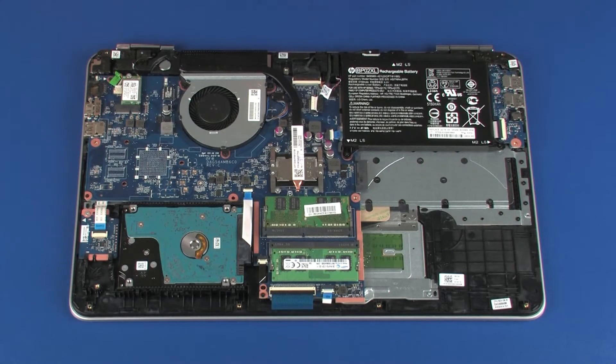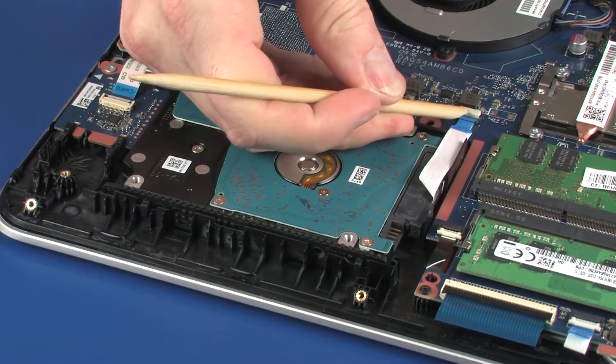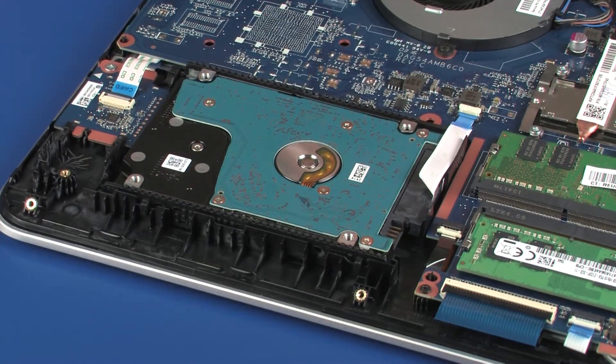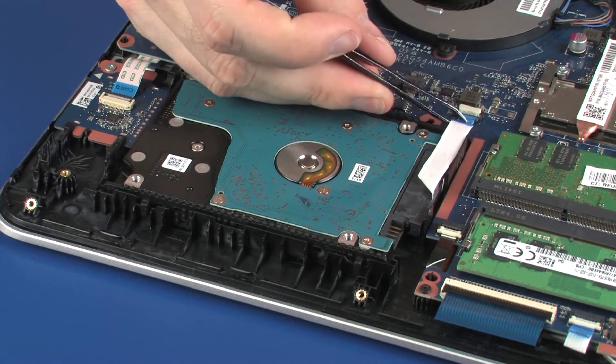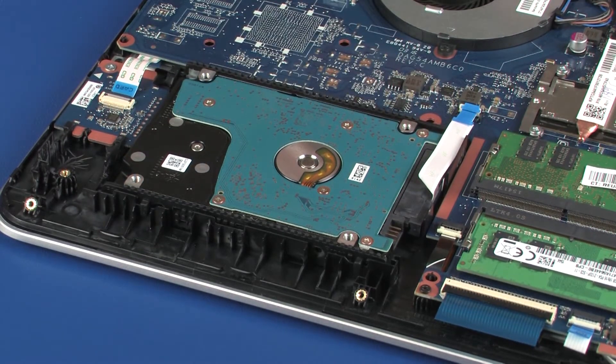Removal: Using minimal force, lift the locking bar up on the hard disk drive adapter ZIF connector and disconnect the hard disk drive adapter ribbon cable from the system board. Use care to prevent damaging the ZIF connector and ribbon cable.